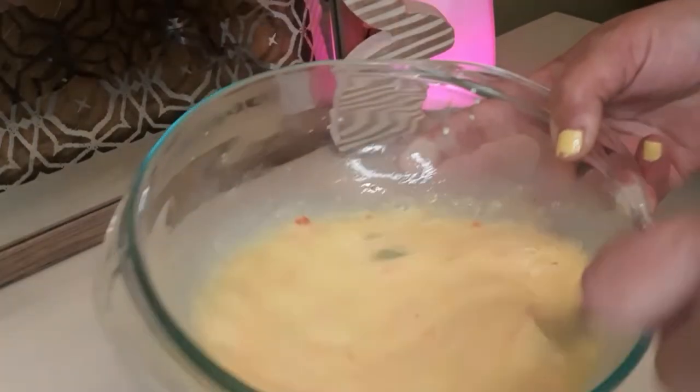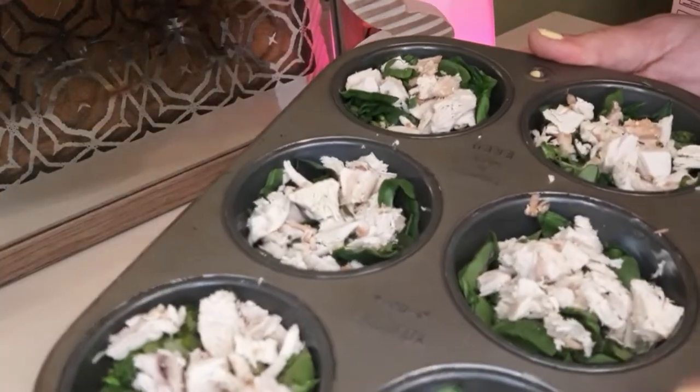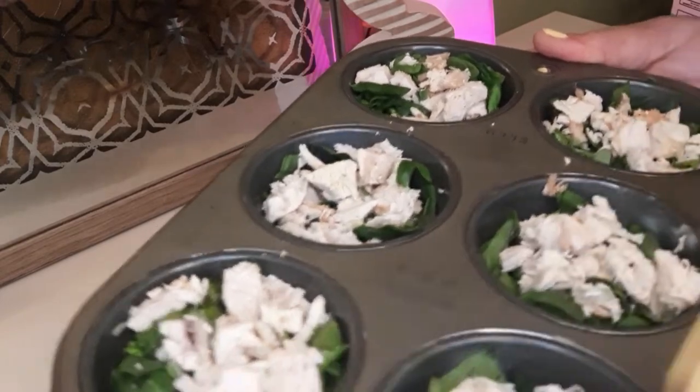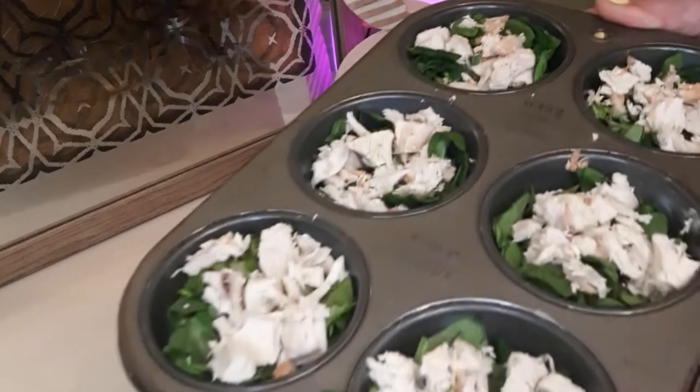This makes a great breakfast for the mornings, and you can also omit the spice if you don't like spice. So we are just going to add this egg mixture to each of these little bites here that we're making, and we're just going to fill it until it covers it to the top.